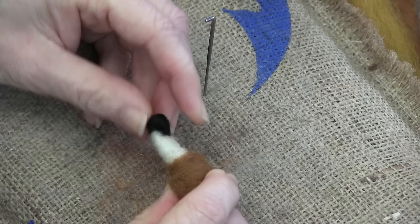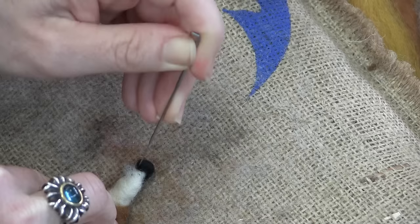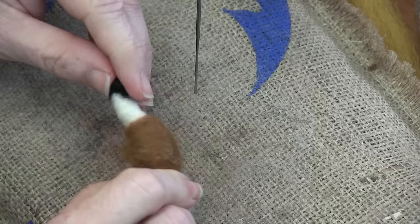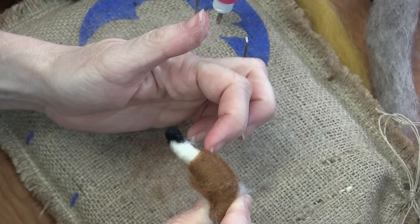It looks a little crazy, but once we put the muzzle and all the other pieces on, it'll be just right. So this is the way I do it — after you make one, if you want to try it differently, you can. Now I'd like to create the face shapes before we actually put them on. The first one is a taco in cinnamon core that's going to get attached right at the base of the bridge of the nose and go backwards. You'd like about a three-inch piece of core wool.